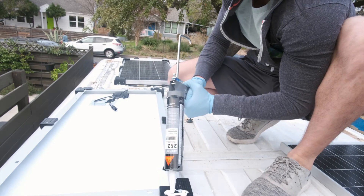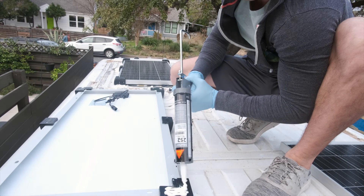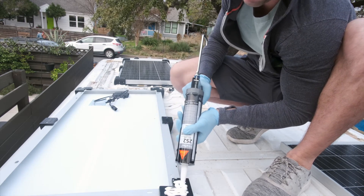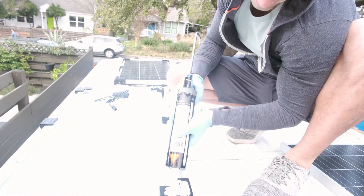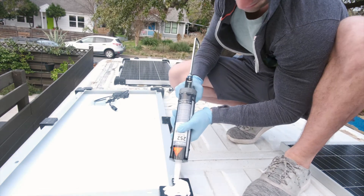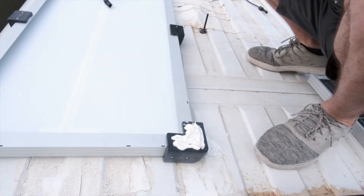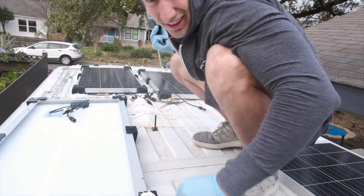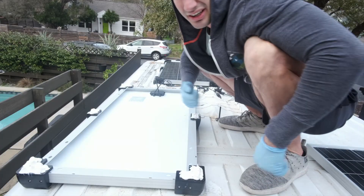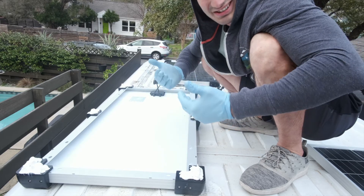Don't be afraid to put a lot on here — this is the most important part, getting it on the underside. Same thing: all four sides, all six contact points, flip it over, hold it down. Once every side has the adhesive on it, flip it over, stick it down, and hopefully get the right spot.